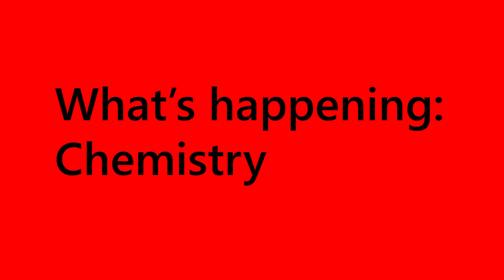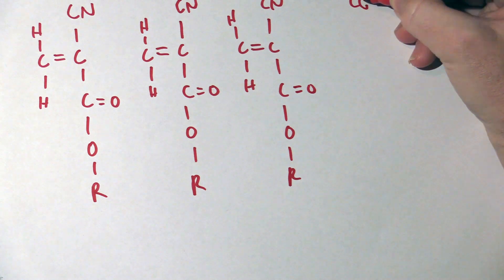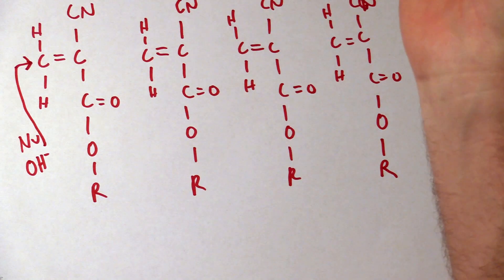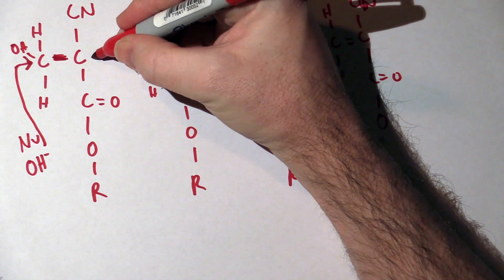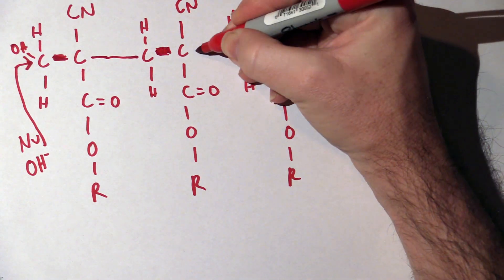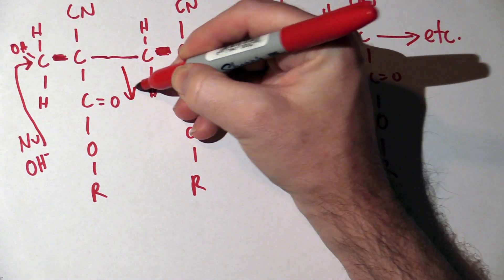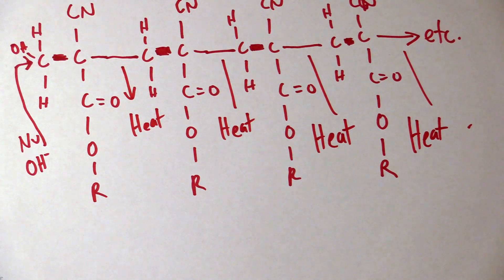Let's look at the chemistry. Superglue contains unjoined cyanoacrylate molecules. On the left of the molecule is an unstable methylene group. Various molecules such as water or the hydroxyl groups of cotton react with this methylene group, causing the removal of the double carbon bond. This causes the central carbon to bind the methylene group of secondary molecules, and the same process occurs over and over again. As the molecules join together they make long polymer chains and this causes the glue to set. This reaction produces heat, and that's why the temperature increases in response to cotton.